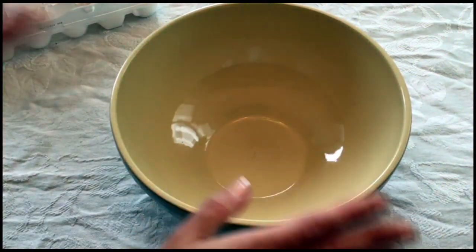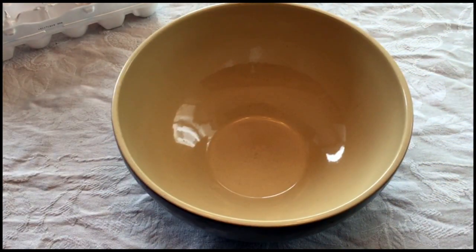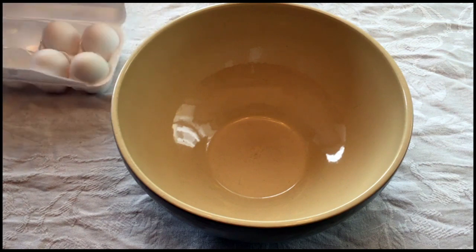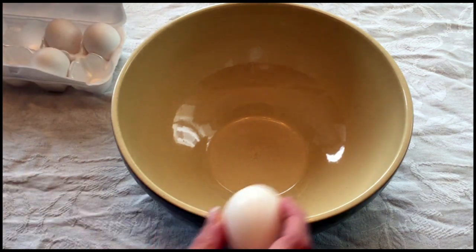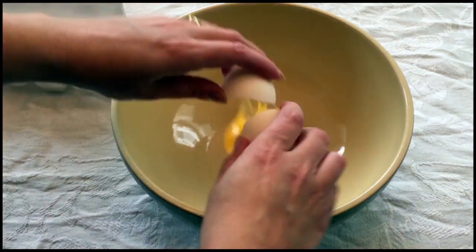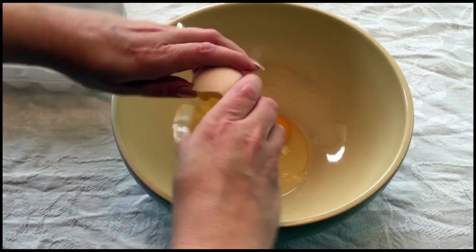The idea of this cake is it's all in one bowl, so this is going to be our bowl where all the action happens. It's generally a very simple egg-milk cake with a very European flavor, meaning it's not too sweet and has a kind of rustic quality. So we're going to start with four eggs.